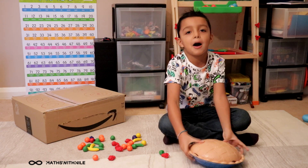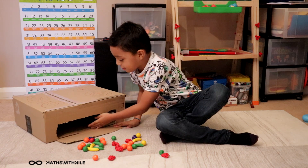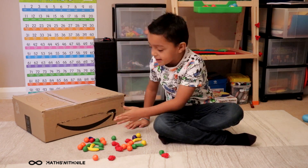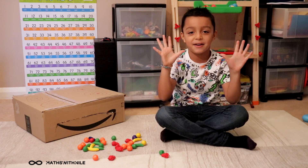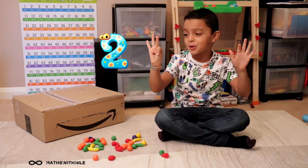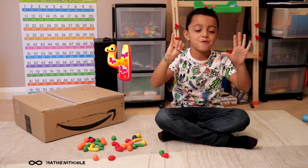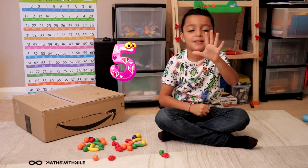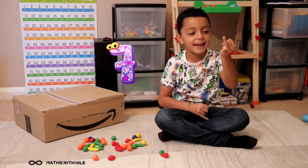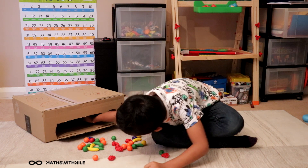We need to bake our pie now. So open the oven, push that in. And we need to leave it in for ten seconds. One, two, three, four, five, six, seven, eight, nine, ten. Ding, ding. It's time to come out.